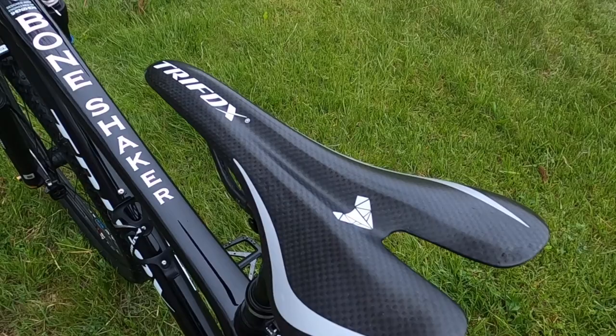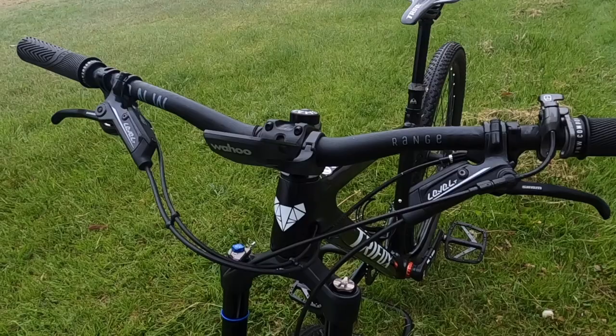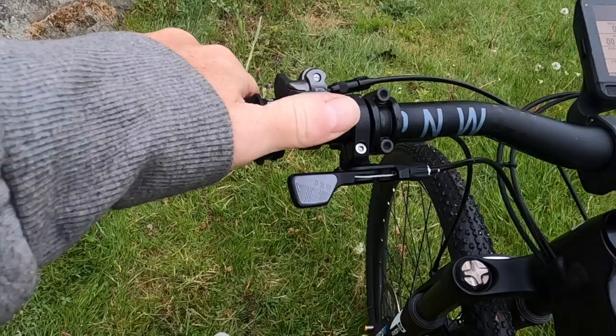The SR Suntour Axon fork is going to be used on this build. A great feature about this fork is how easy it is to adjust the travel. On this build I'm only running 110 millimeters, but on my other builds I've given them a lot more travel. This fork also comes with a remote lockout that's pretty sick and very easy to use.